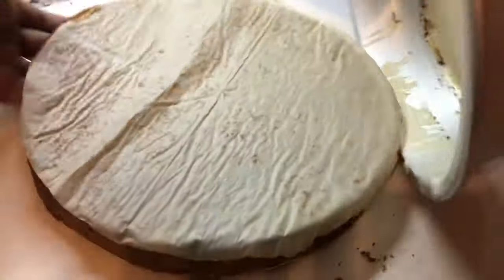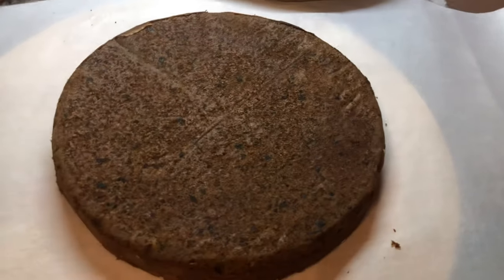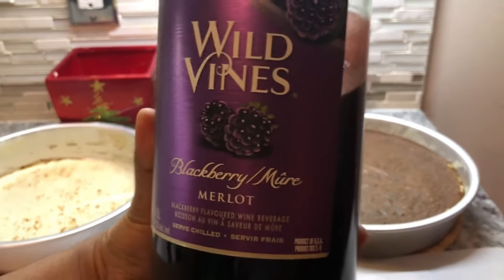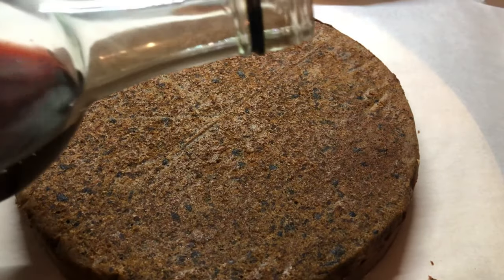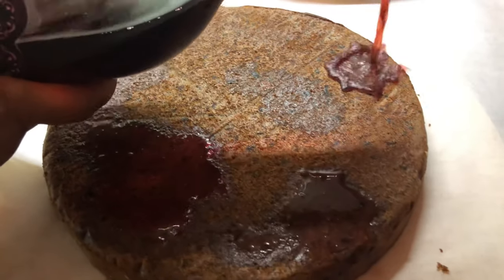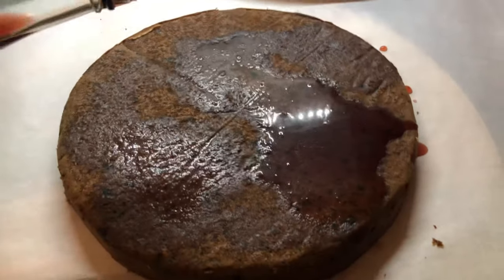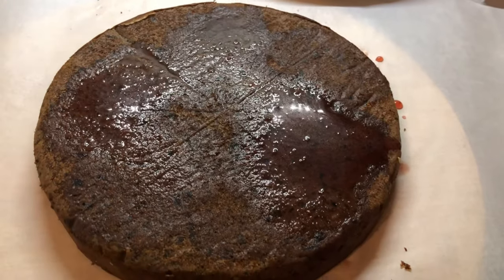I'm taking the cakes out of the pan — they're done beautifully. I'm adding some fruity wine — Wild Vine blackberry flavor — to the hot cake. It's very fruity and will keep the cake nice, moist, and preserved. Once you use wine or rum in a black cake, it can last as long as one year. Just a little bit is all you need to keep it moist.